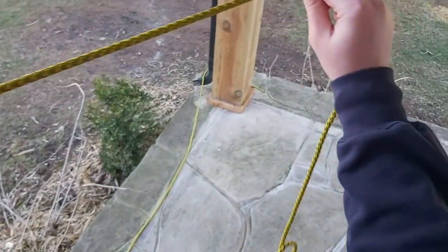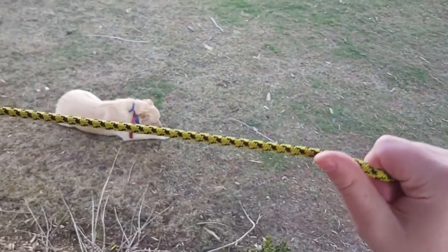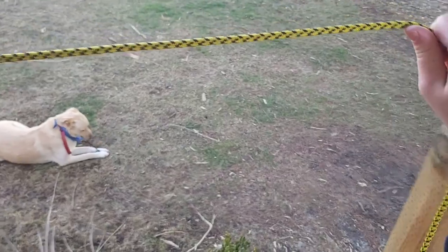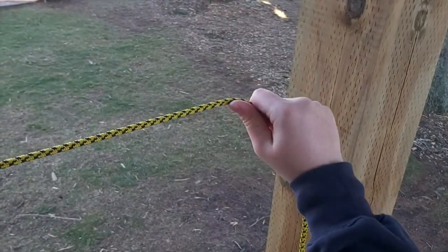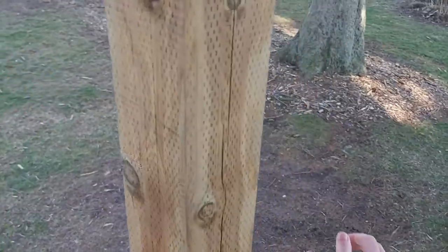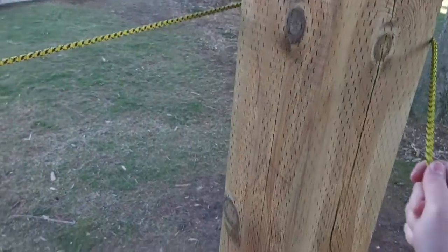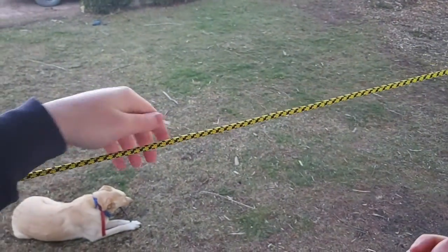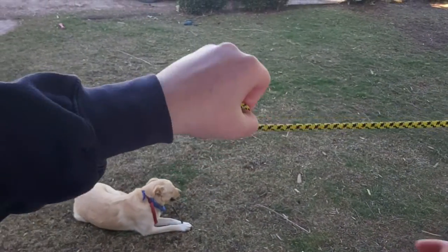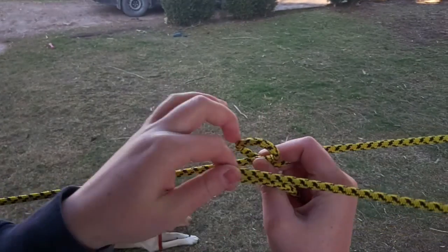Now I'm gonna go all the way down to my next tree. You might be wondering: how do I keep my rope up? How do I possibly hang stuff? So I'm going to go around this tree and make a hitch. I'm going to go like this and make a little circle here.